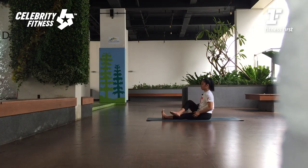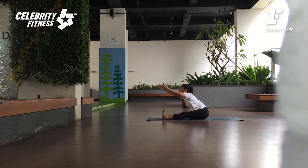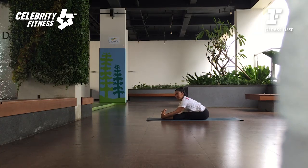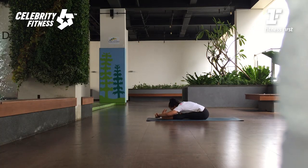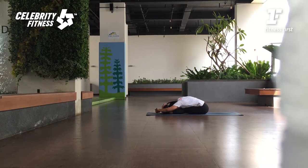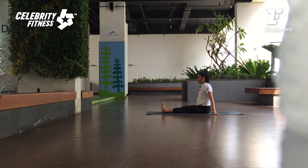Very good. And then exhale. Sekarang kedua kakinya diluruskan. Angkat kedua lengan ke atas. Tarik nafas, terus buang nafas. Dorong punggungnya ke depan lagi, upper trunk maju lagi. Good. Everybody is different. Angkat lagi badannya di sini. Or if you're flexible, grab the wrist and then bring your chest down. Dua nafas. Tekan kedua tanda — inhale. Angkat kedua lengan ke atas. And then exhale, release.